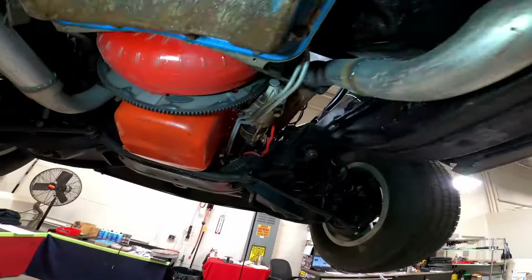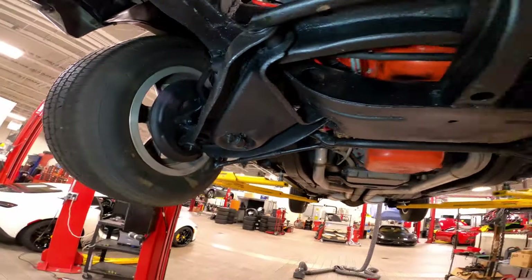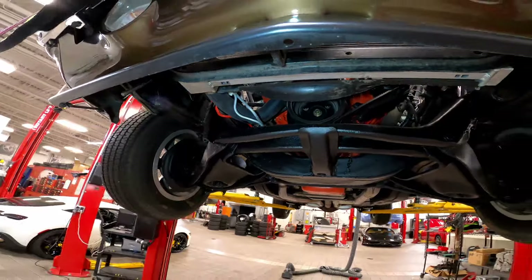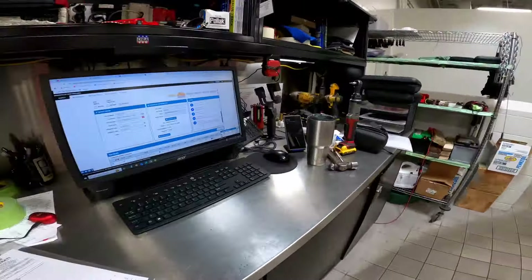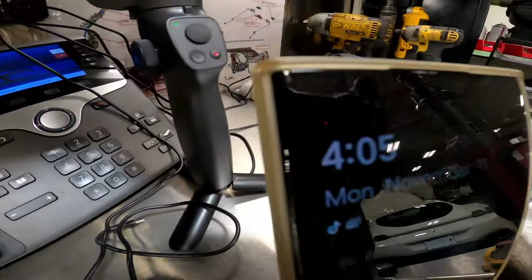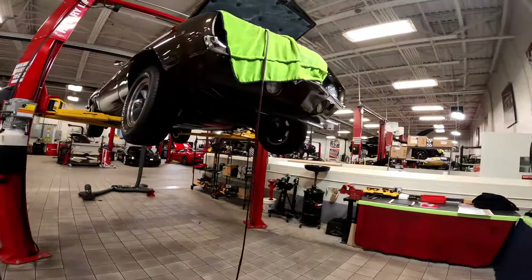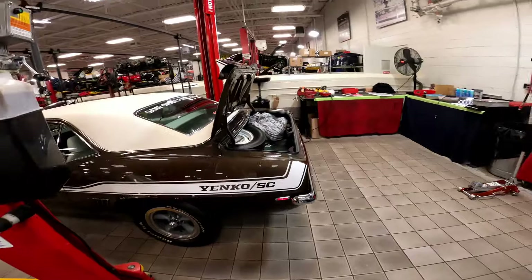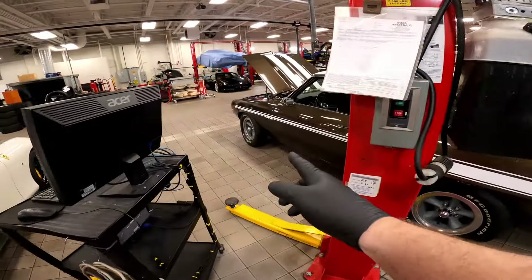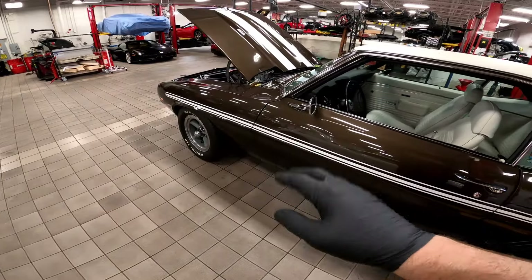So I'm going to put it down now and check my ball joints and my tie rods. It's 4 o'clock, so I might have some time to go for a drive — we'll see. I did my look underneath: ball joints are all good, tie rods good. Upper control arm bushings are wasted, so I've got to do those.